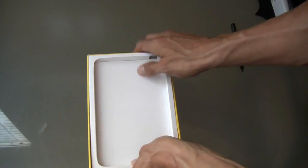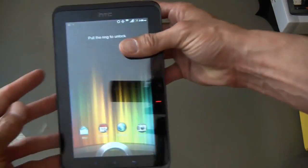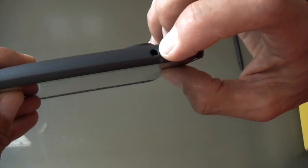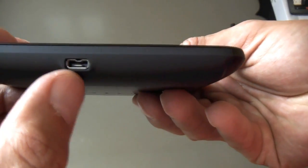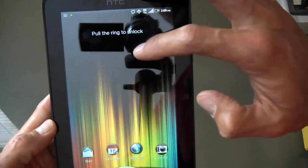Here's the actual HTC Evo View 4G. We've got the screen here with a little reflection. This is the power button, this is the 3.5mm headset jack, and here is the port they're saying is micro USB — I'm sure it is, but it's shaped pretty differently than the micro USBs I've used. On the side we have the volume rocker.